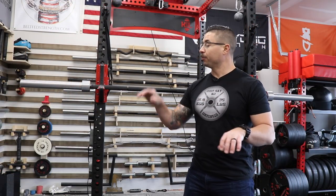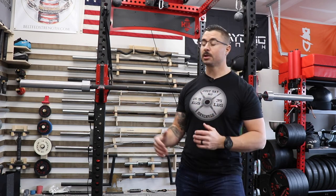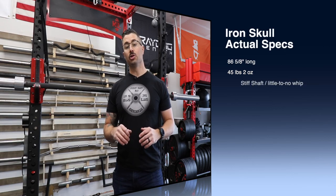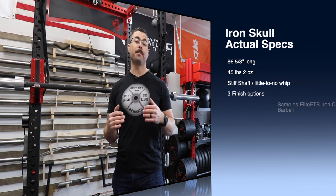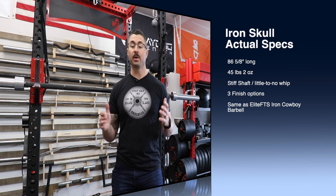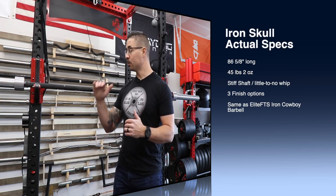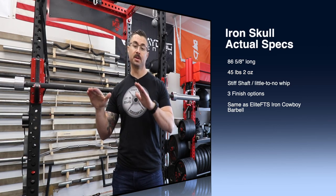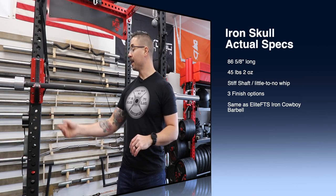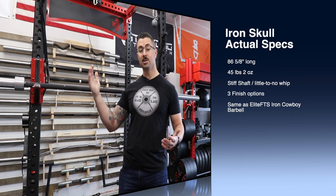Moving to the overall barbell construction: it's 86 and five-eighths inches long end to end, right in line with where a power bar should be — wide enough to clear uprights but not so wide it won't fit a standard rack or platform. In terms of stiffness, I can directly compare it to the Texas Power Bar, Rogue Ohio Power Bar, and Cerberus Power Bar, and in my opinion it is right in line with all three. I personally find the finish very attractive — the black Cerakote with zinc sleeves looks really good and matches my gym well.